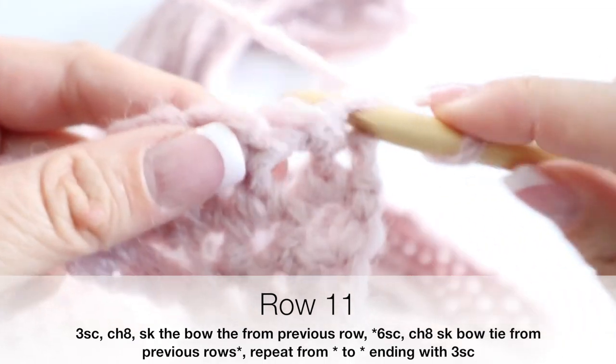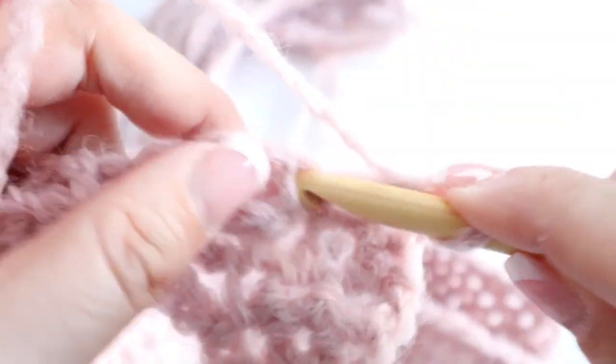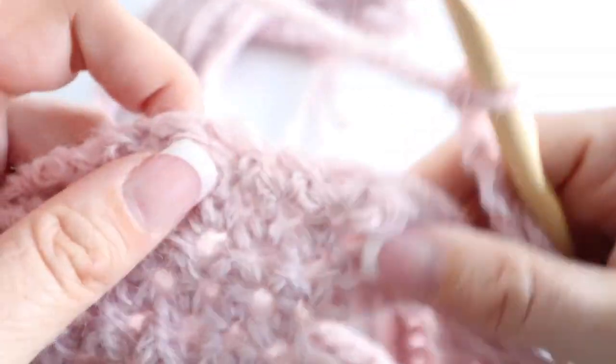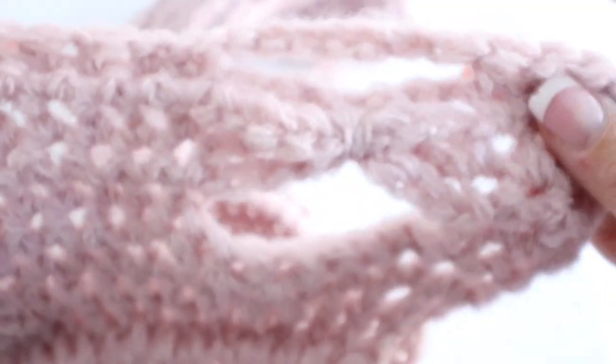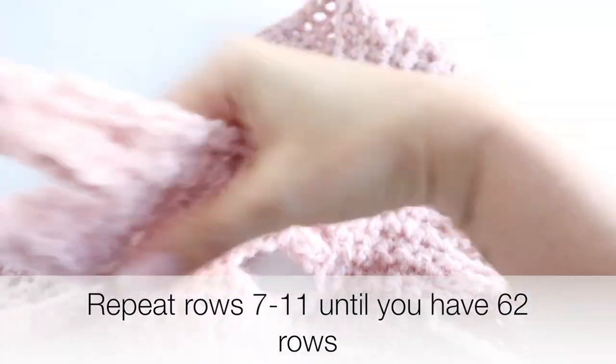For row eleven, turn your work around, chain one, and make three single crochets, then chain eight, skip the bow tie from the previous row, and make your six single crochets. Continue like that all along row eleven — eight chains, skipping the bow tie, and making your six single crochets. Repeat rows seven through eleven again and again until you have 62 rows in total, which equals 14 bow ties stacked on top of each other.